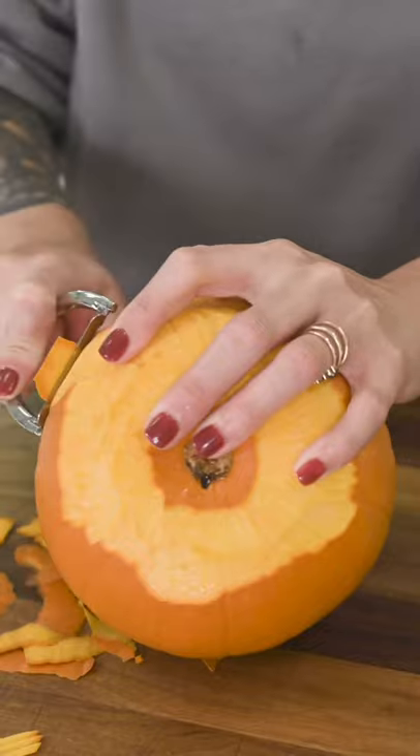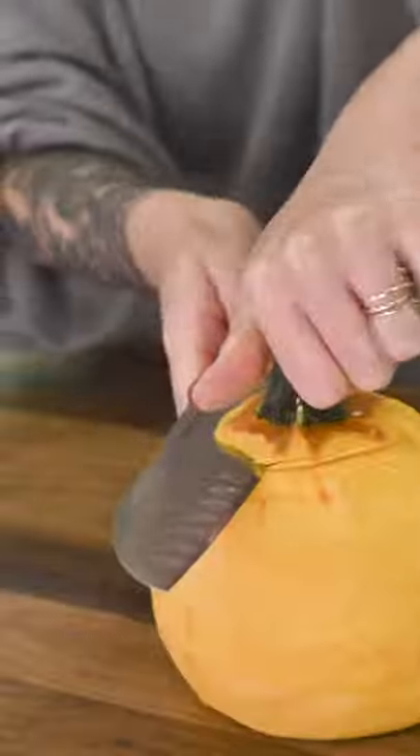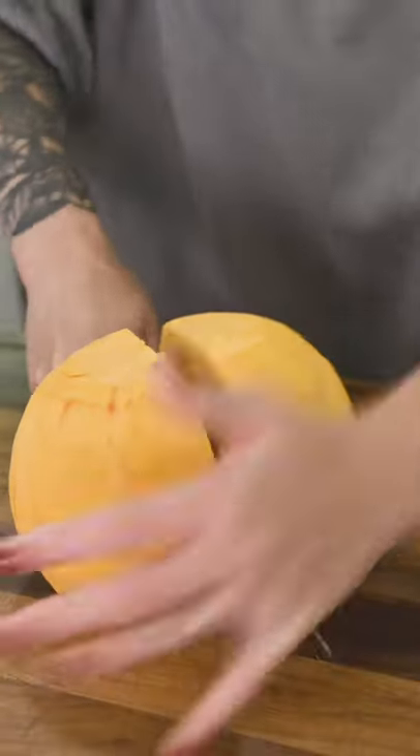Start by giving your pumpkin a ceremonial slap and then peel off your pumpkin clothes. This is difficult but necessary to bond with a pumpkin. Cut a flat surface so the pumpkin doesn't betray you, and cut off your hand as you slice it down the middle.